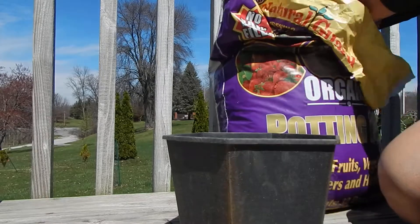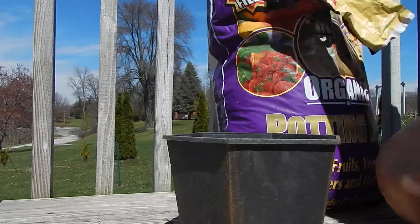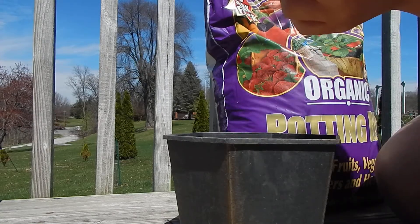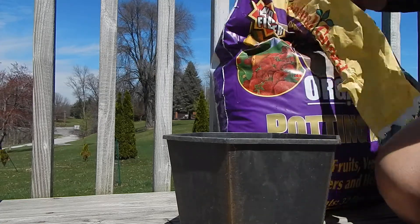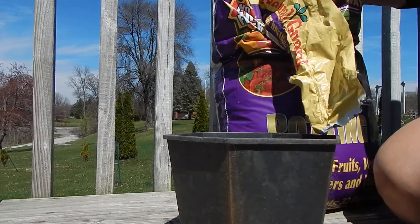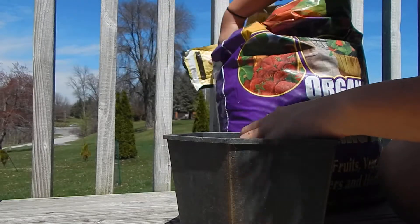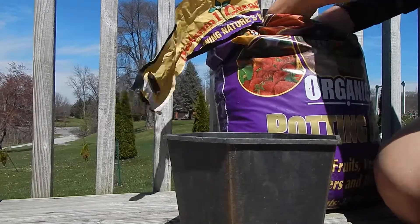I'm putting them in mainly to weigh the pot down so it doesn't blow around on my deck. Then you're going to want to add your potting mix. I'm using an organic variety by Natural Guard, which we get at our local nursery. It says potting mix, but it doesn't have as much nutrition in it, so that's better for your new seeds.